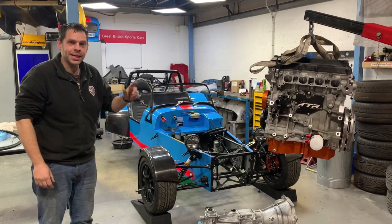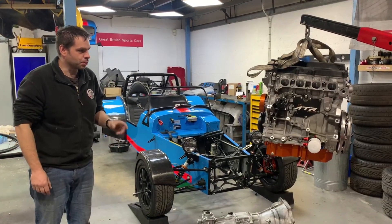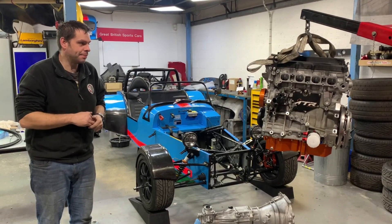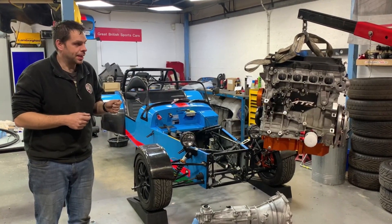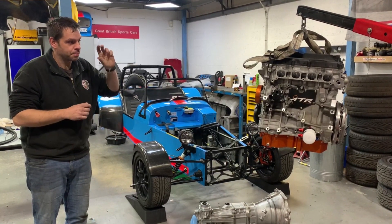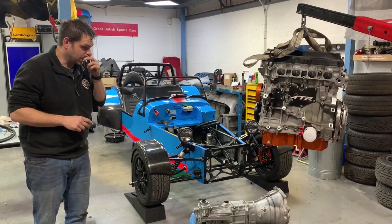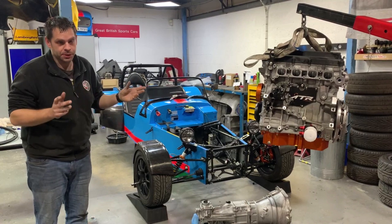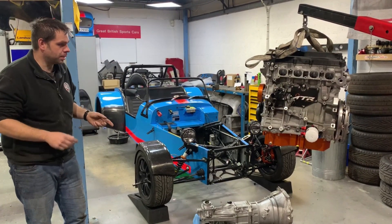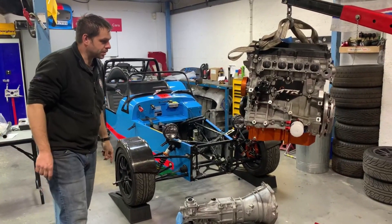Welcome back — we're a few days on now and we've skipped a few sections unfortunately. Towards the back end of last week we got the engine more or less together, put the cams back in, and then when we got to shim the cams we realised we needed to order some different buckets. We've ordered those, everything's been shimmed up, and the engine is now pretty much ready to go back in the car. Next job — we're going to mount the engine to the gearbox.